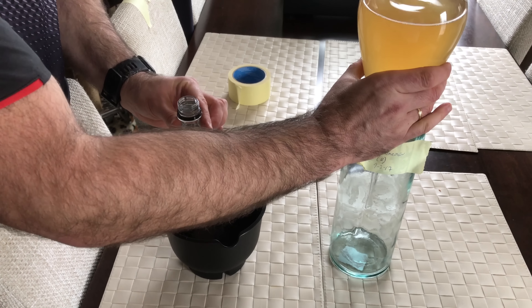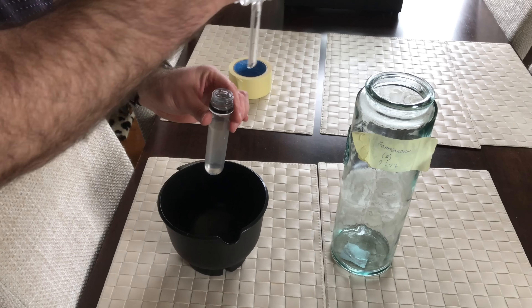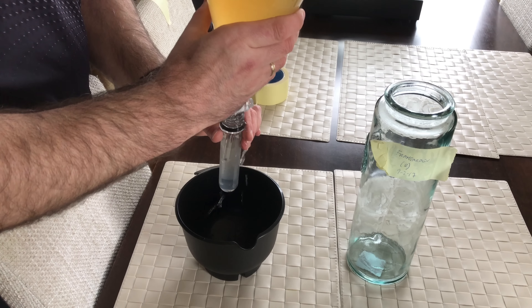So I've now got my container which is actually full of Star San. And what I'm going to do is actually dip the flask into it just to sanitise the end.